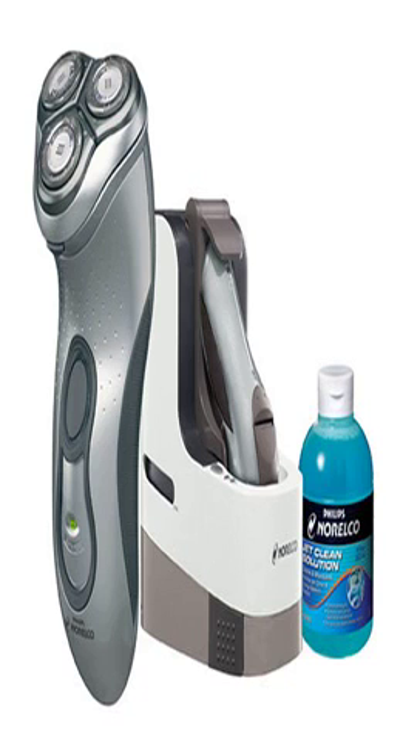Philips Norelco 7800XLCC Jet Clean System Men's Shaver. Norelco's new Jet Clean shaving system combines a cleaning and charging system with the Norelco Spectra technology. Personal Comfort Control personalizes the shave according to your skin type for maximum comfort in sensitive areas.